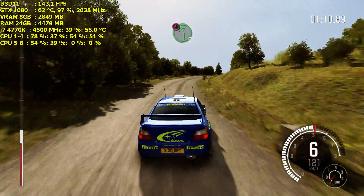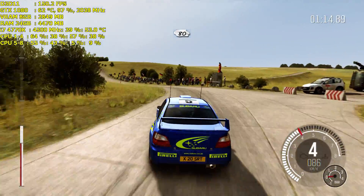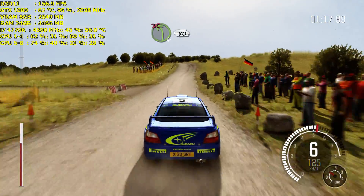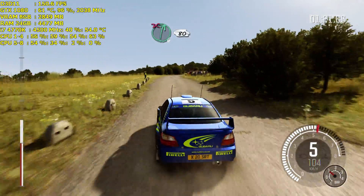Into caution, turn left five, bad camber, keep mid on exit, past junction, 80. Crest, left four over crest, don't cut, 80. Right six, don't cut, 80.